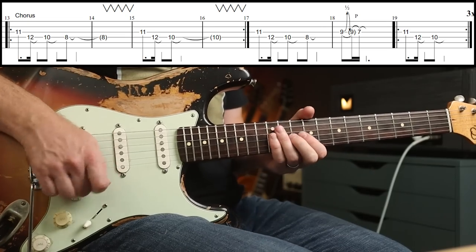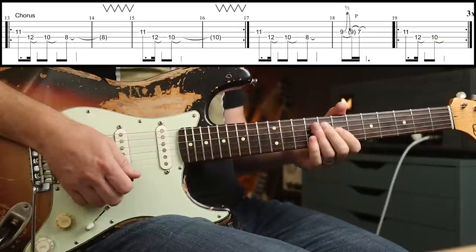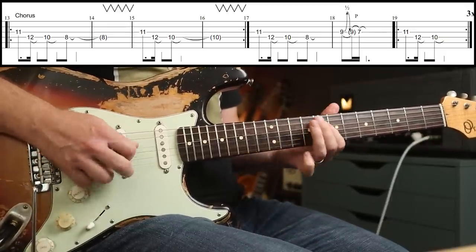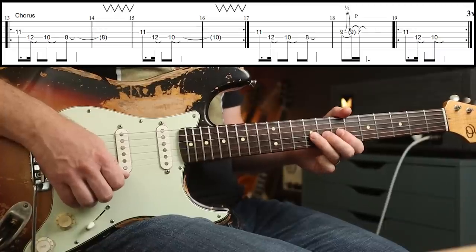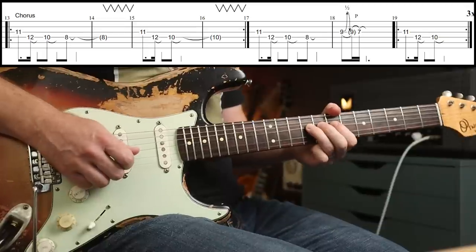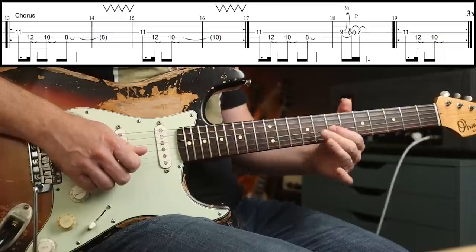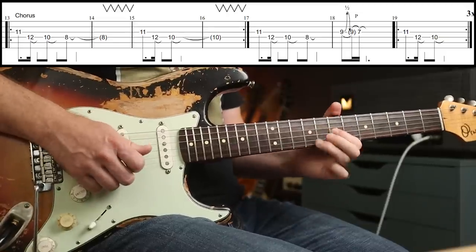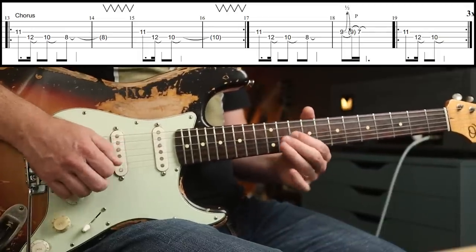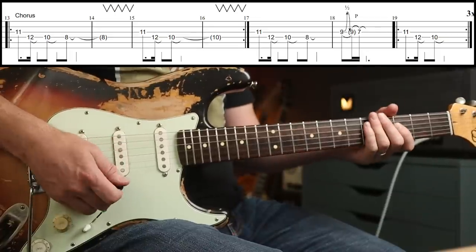The next part is my absolute favourite bit. You're playing the first part the same, but instead of letting it ring out, you go to the 9th fret on the next string up. It's just a half-step bend and release, and then you pull off to the 7th fret. At the end you've got that little phrase. Play that three times.